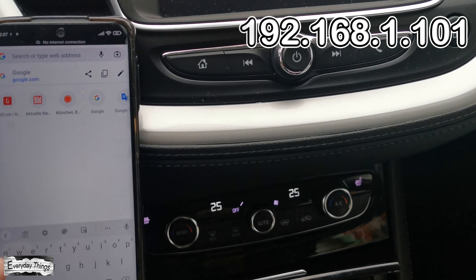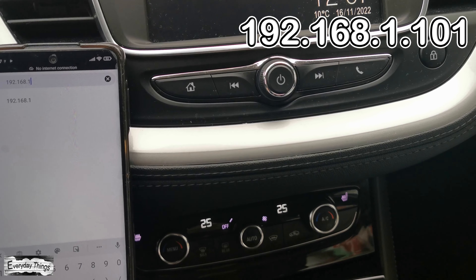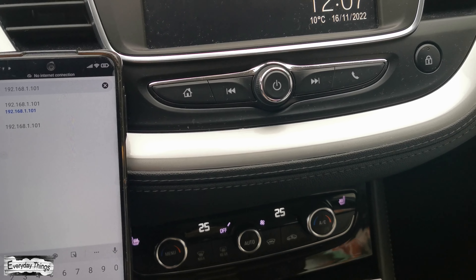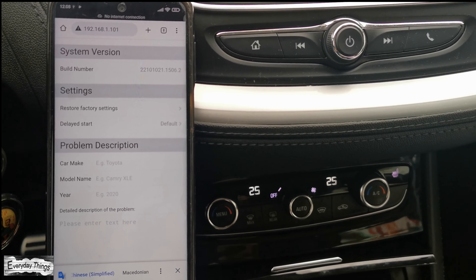Then in the browser on your smartphone, enter 192.168.1.101, then tap on next. The settings page of the Autocast adapter will open.